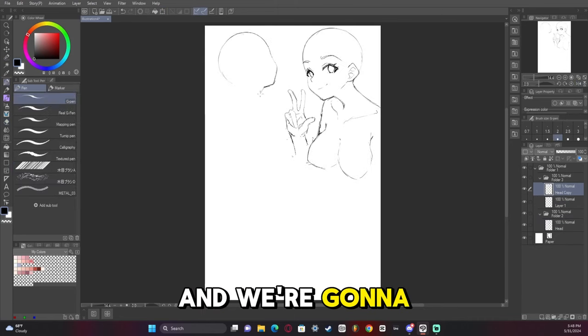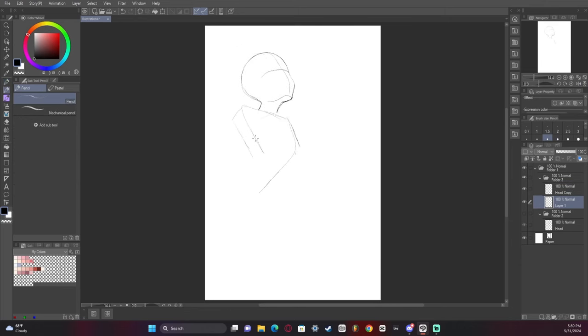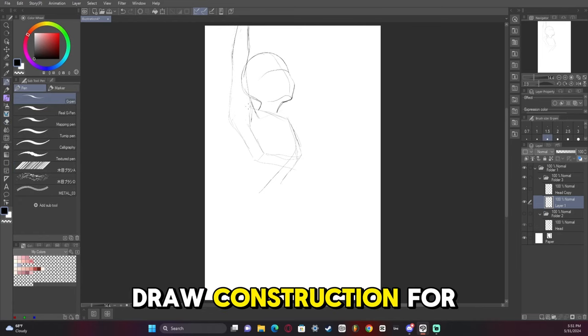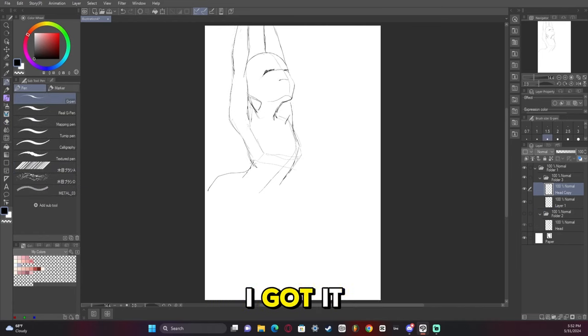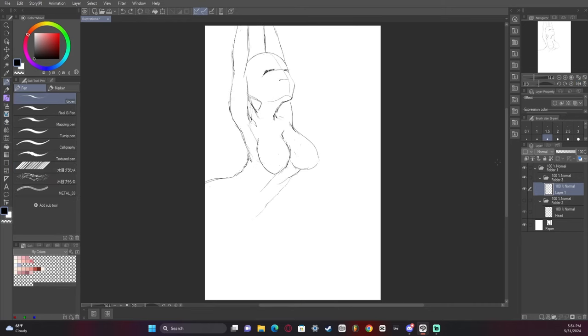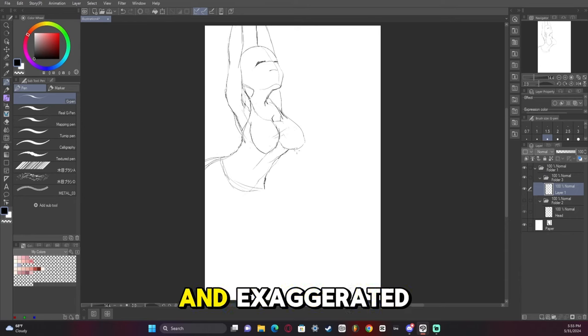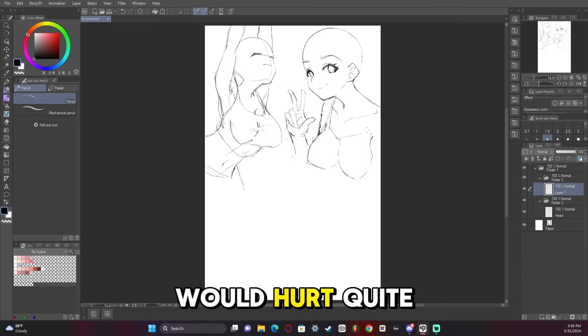Now we're gonna copy the face over and we're gonna change it up and make it unique. I did draw a construction for this one just because it's a more difficult pose, so I wanted to make sure I got it right. I think I did a pretty good job - a nice little stretching pose. Obviously very stylized and exaggerated; if any girl tried to do it like that, I think it would hurt quite a bit.